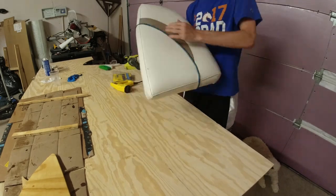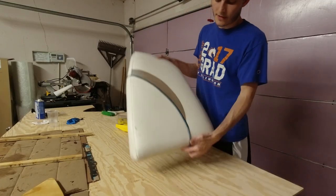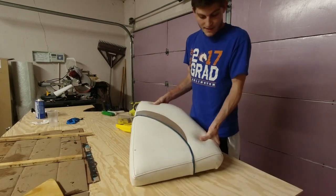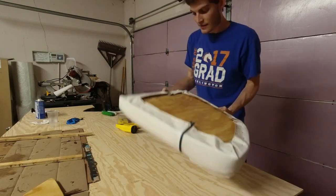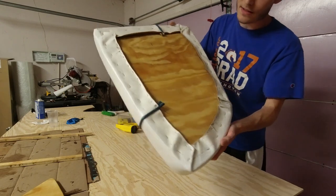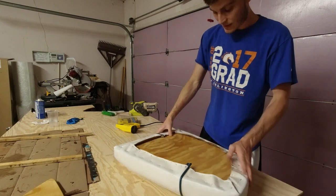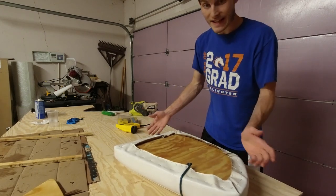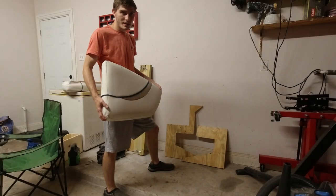I think it turned out pretty good honestly — this is still a really nice seat cushion for as old as it is. I did not use nearly as many staples as they used the first time and I still think it's going to hold really well, and if it doesn't I can always add more staples.